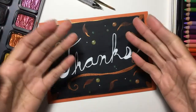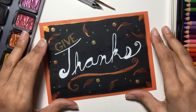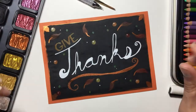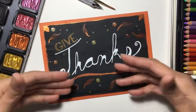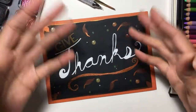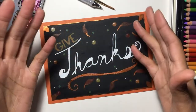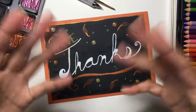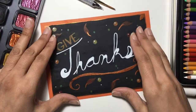And here we are — the final piece, in these wonderful warm autumn tones. I really like how this turned out, especially with the little pops of metallic on it. It is also a reminder to give thanks this holiday weekend to all those special people around you. I want to give thanks to all of my new subscribers over the past couple of years — thank you so much, you have really inspired me and pushed me to make new content for you guys to watch, and I hope you enjoy what I am doing.